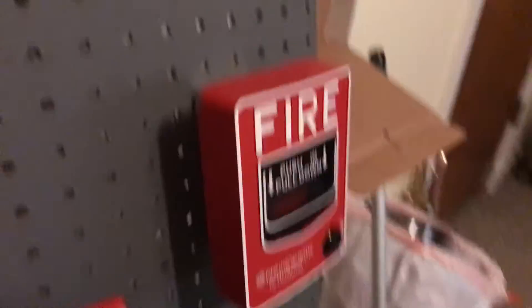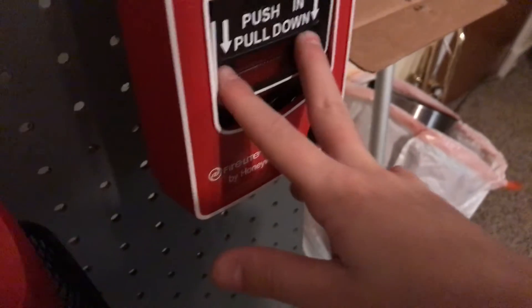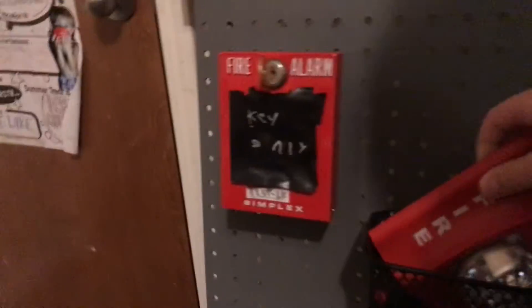My light just blinked saying I need to set the system. Push in, pull down. Someday I'll get a relay and figure out how to wire that thing up.